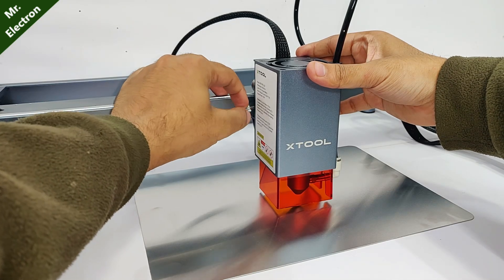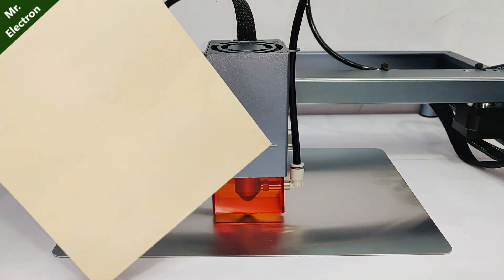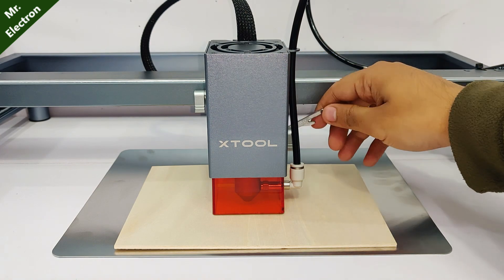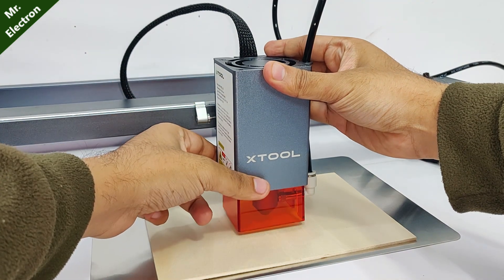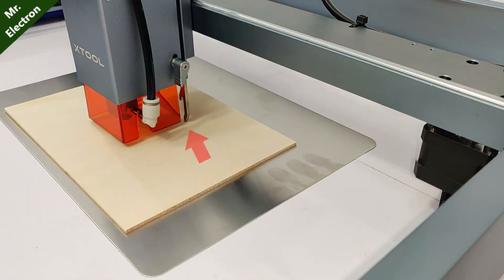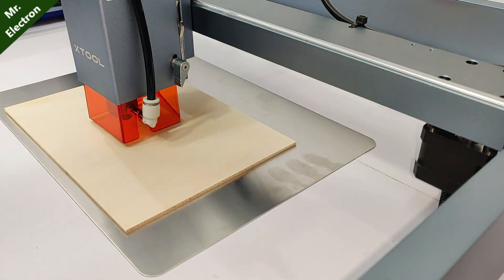Tighten up the thumb screw and move this lever up. Right now the laser is in focus with the aluminum sheet. Now, if you want to engrave on a wooden piece, place it like this and bring the focus arm down. If it doesn't go all the way through, you will have to bring the laser a little upwards by loosening the thumb screw again. Once you hear the clicking sound, the focus arm is in place. Tighten up the thumb screw — the laser is now in focus with the ply.